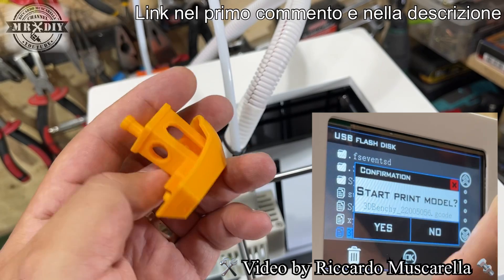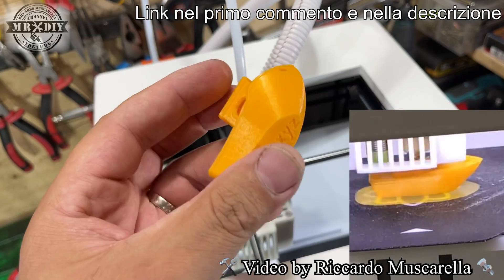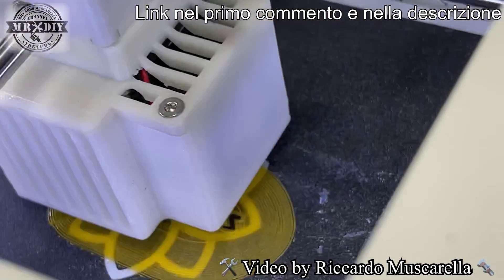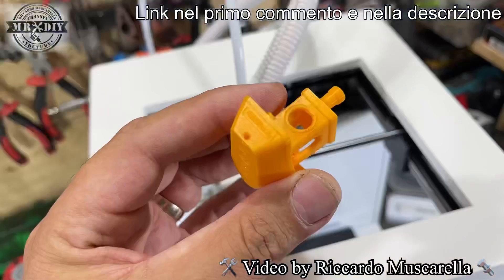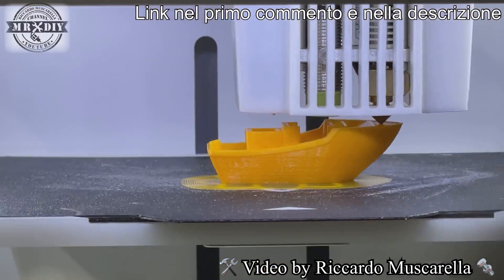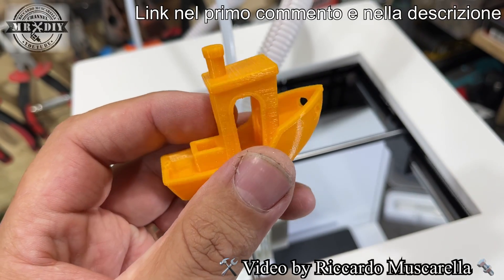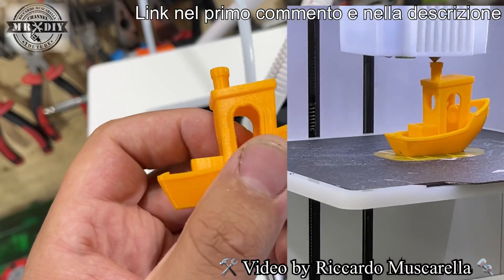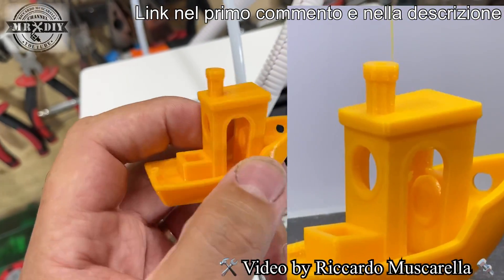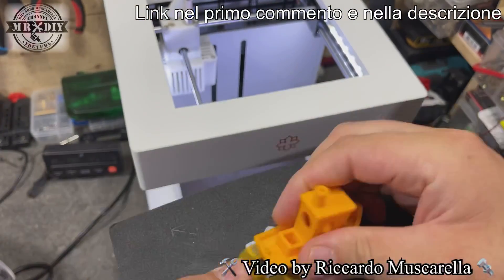E poi la piccola Benchy, la barchetta test di stampa per verificare le impostazioni e il comportamento della stampante. Nonostante abbia utilizzato il filamento scadente fornito in dotazione, la qualità è davvero elevatissima: la scritta si legge perfettamente sia sulla parte posteriore che laterale, non ci sono filini di alcun tipo. Definirei la stampa perfetta al 99%: ci sono micro difetti sulla parte alta, ma si rimuovono semplicemente strofinando il dito.